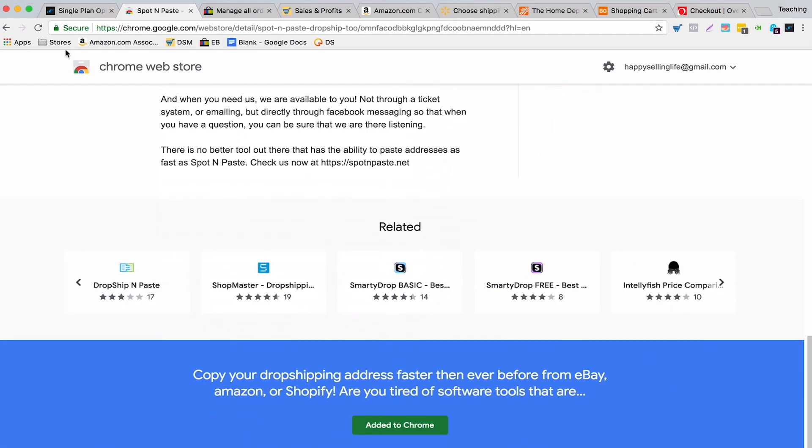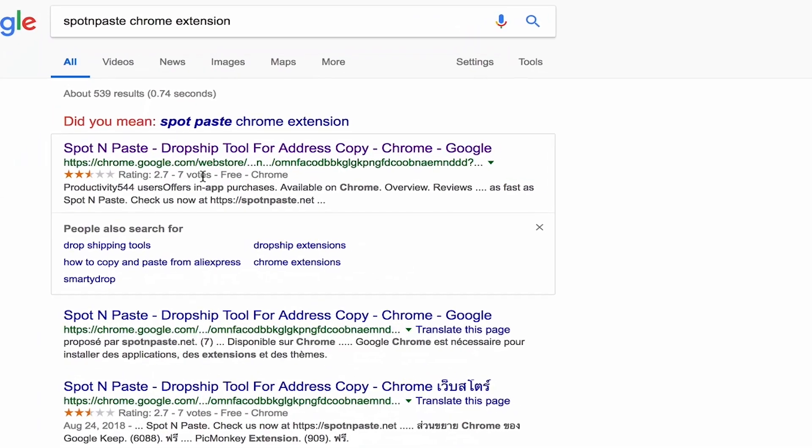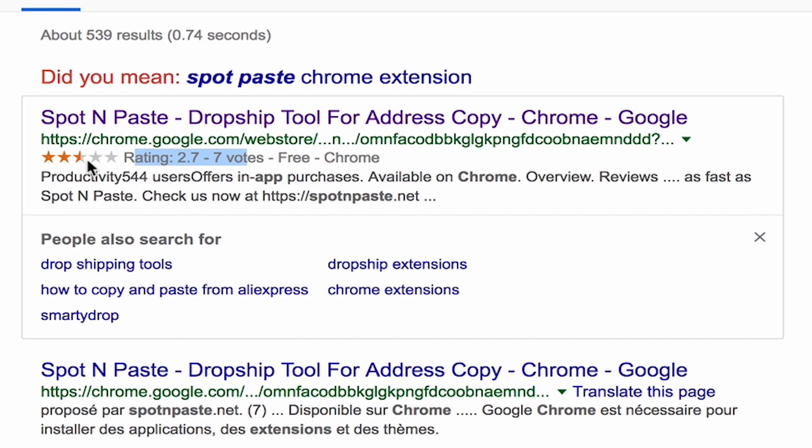One thing I do want to point out is that the ratings for the Chrome extension are only two and a half stars. Personally, I completely disagree with this rating — I don't know why it's so low. If you use it and enjoy it, I would encourage you to give it a good rating because I don't think this is a fair rating at all.